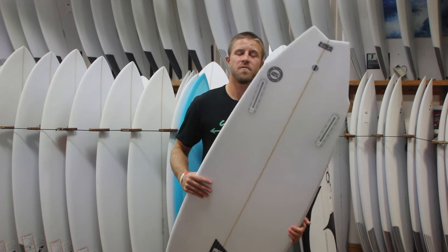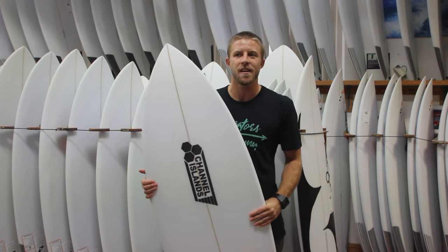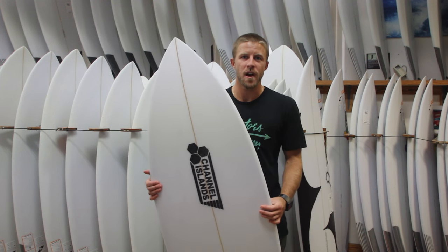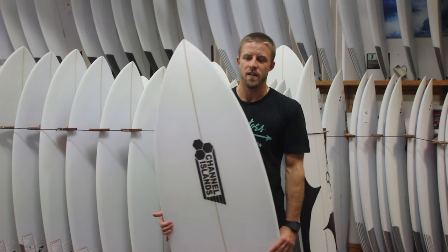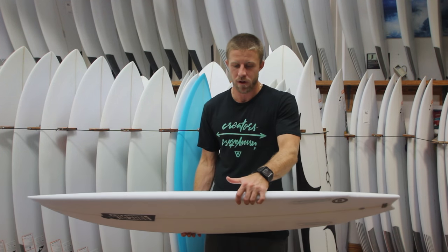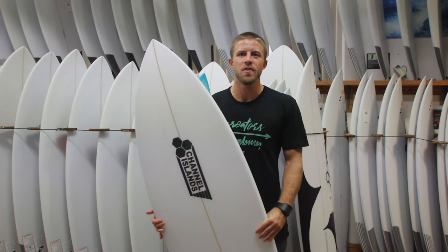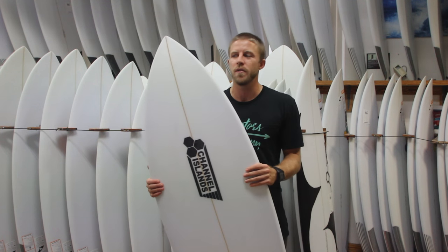The twin fin has been tested and ridden by a bunch of guys at Channel Islands — from Britt himself, Dane, a couple of other guys doing quality control, and a couple of the other team riders. Feedback on it is that the board catches waves really, really well. It can actually be surfed somewhat like a shortboard for the outline and fin setup. It works well in anything from weak, mushy, smaller beach break surf to good fun, more hollow surf and good point break surf.